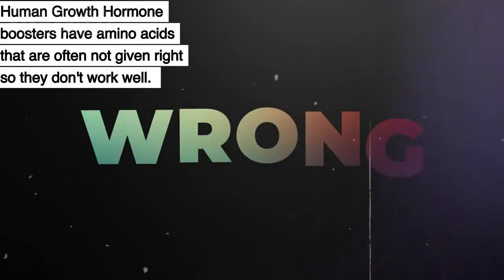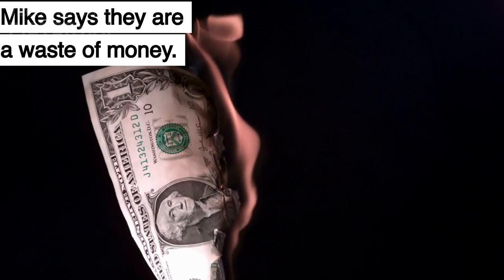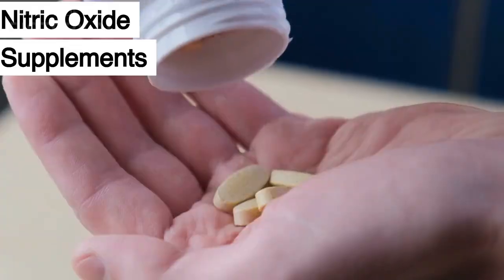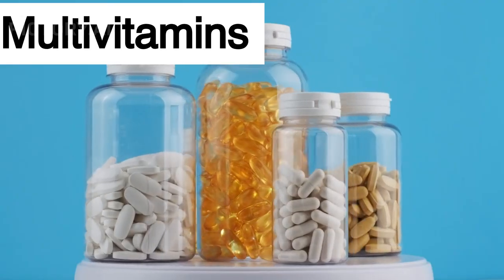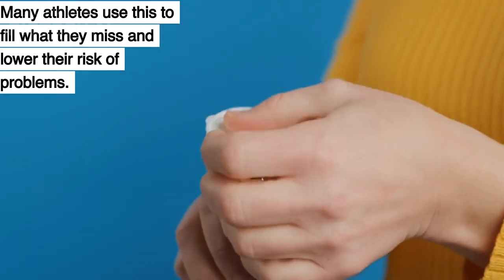HGH boosters have amino acids that are often not given correctly, so they don't work well — Mike says they are a waste of money. Glutamine works well if you train for a long time because it helps with stress, tiredness, protein synthesis, and stopping muscle loss. Nitric oxide supplements claim to increase nitric oxide in your body, helping more oxygen and minerals reach your muscles — Mike says some help people work out better. Multivitamins can help if you don't get enough vitamins and minerals from your food, and many athletes use them to fill nutritional gaps.